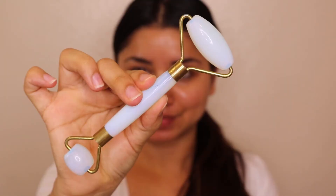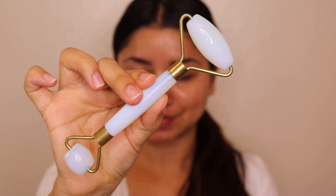Once I've applied the Vitamin C, I use a jade roller. You can buy it from Nykaa if you're in India, or from Sephora. I start rolling it on my skin — it helps with blood circulation, soothes the skin, and it's like a massage. It also helps in getting that natural glow. I feel very relaxed after using the jade roller, so must try it out!